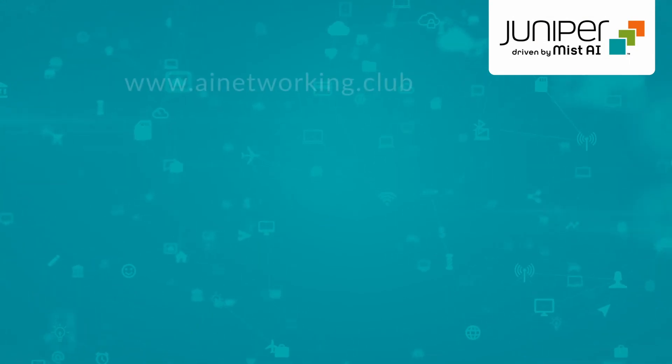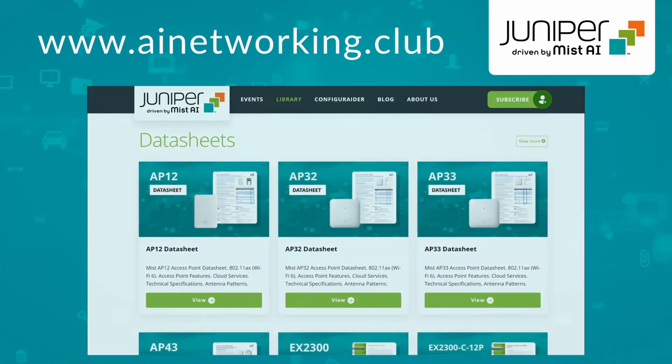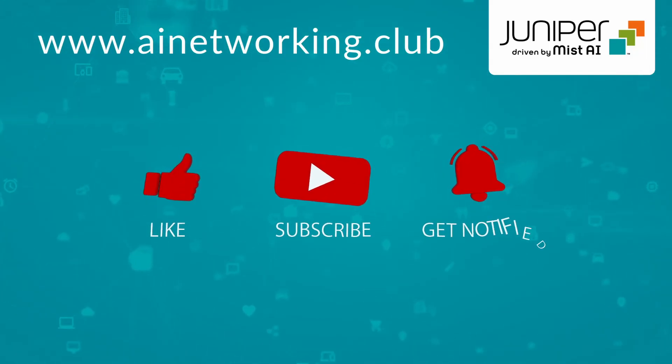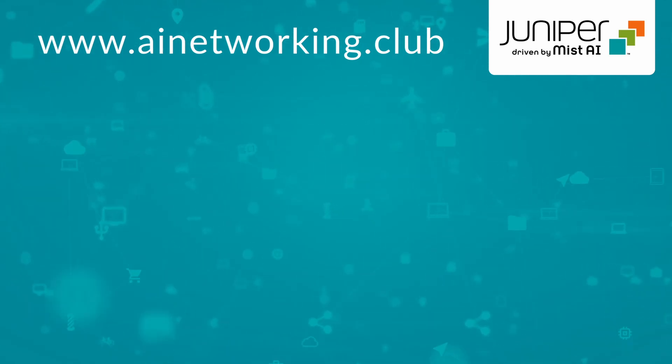And there you have it. For more information, check out the library at ainetworking.club and please click like and subscribe to stay up to date with all the latest content. Thank you for watching.